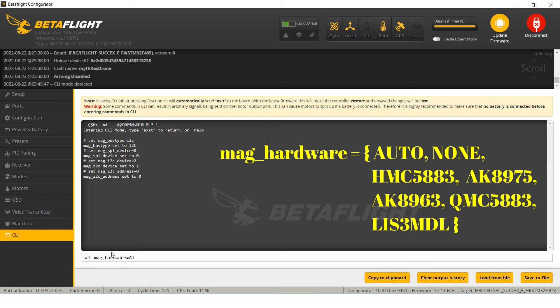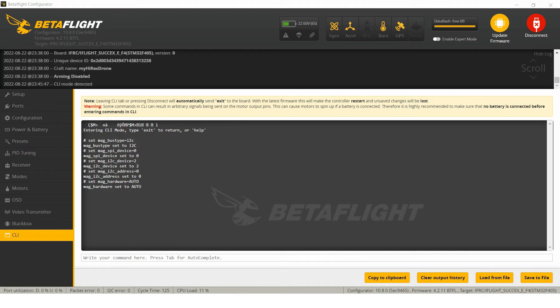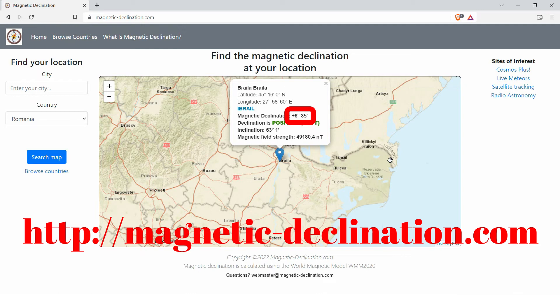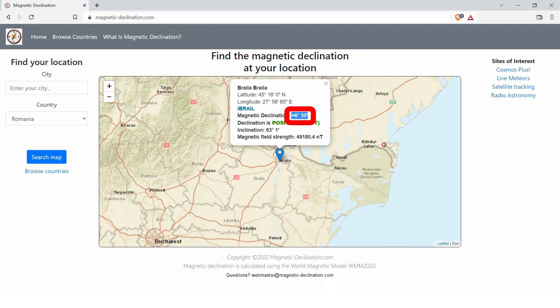Now, you should also set the magnetic declination correctly for your zone. To get this information, go to this web address. You can see here that this is the required information. The magnetic declination for your current location is in the form of degrees and minutes format.